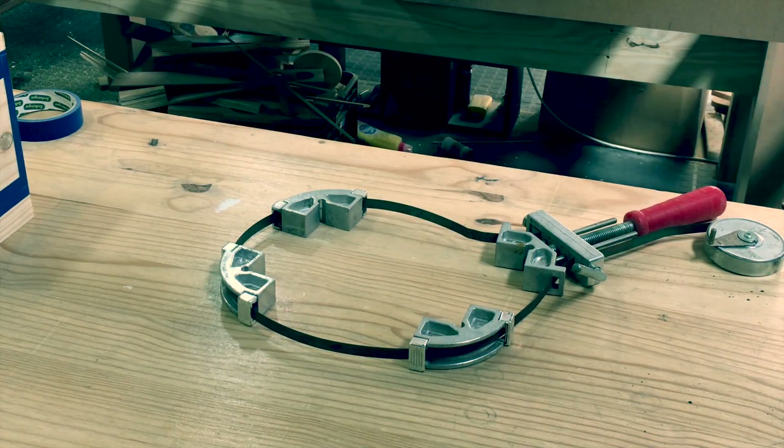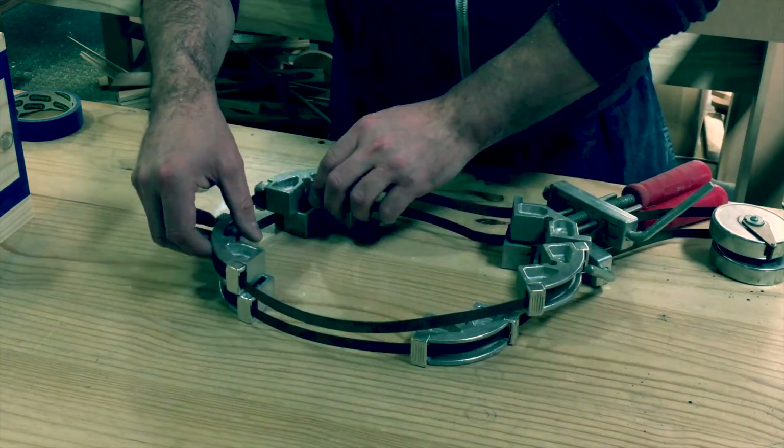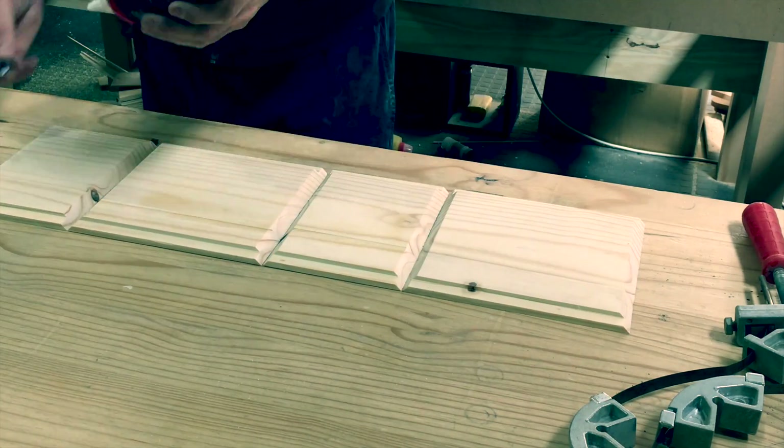These clamps use a metal strap; however, you do get similar clamps that use a nylon strap, and they are most likely a bit easier to use. I will put a purchase link in the description.